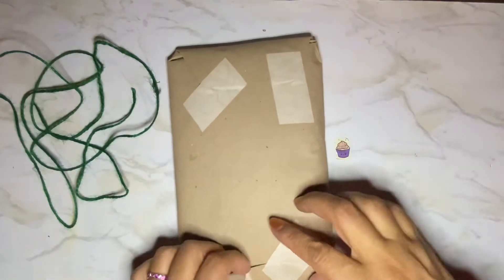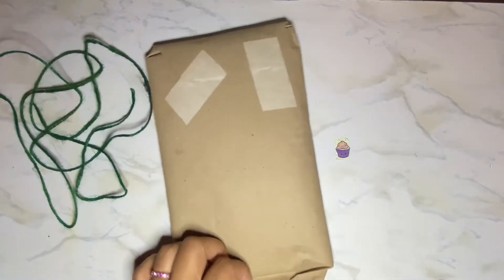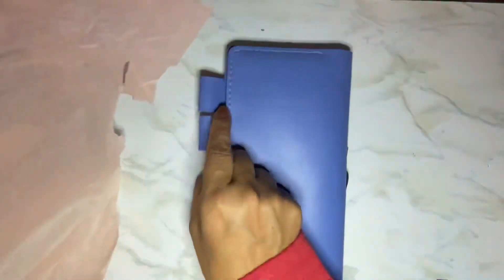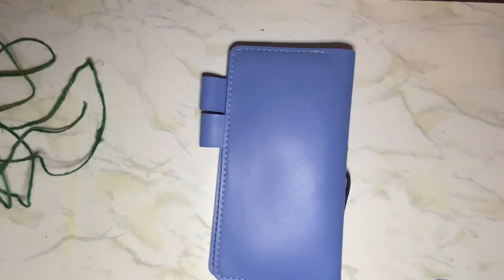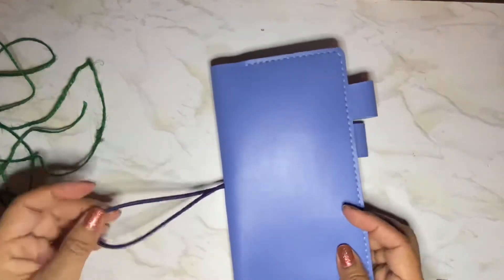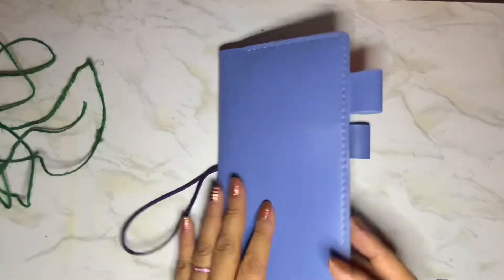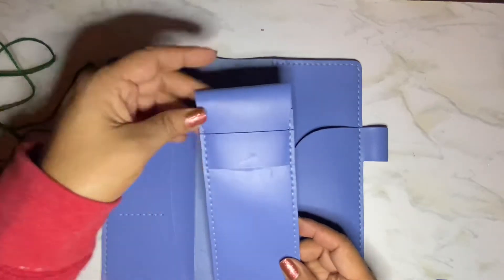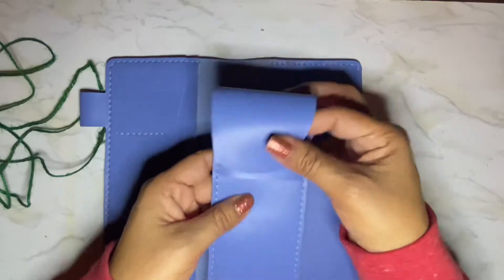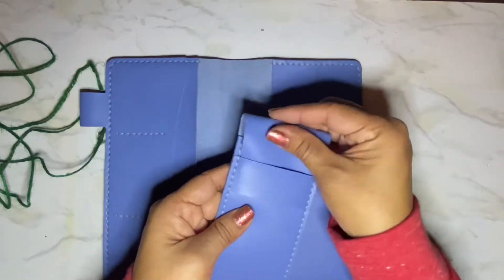And let's see — here it is. Oh my gosh, that's such a pretty blue! And I got a blue closure on it too. And I also bought this pencil or pen case.